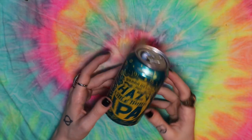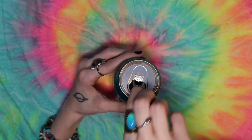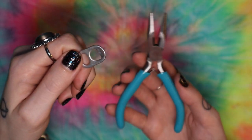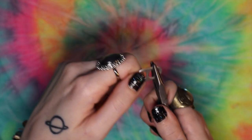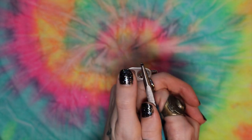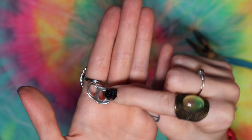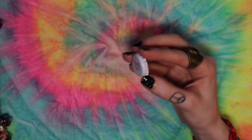First things first, we're gonna get a bottle and take this little tab part off — you just wiggle it back and forth a couple times and it comes right off. Once you have this, you're gonna take these little plier thingies and hold it right there. Then you're gonna take your thumb and put it over this little hole and bend it just a little bit, like this. You don't want to bend it too much and you don't want to bend it too little — just the perfect amount.